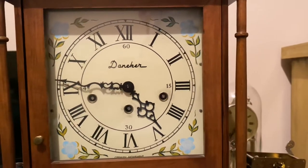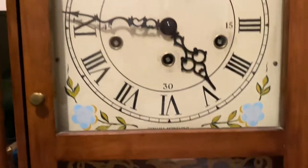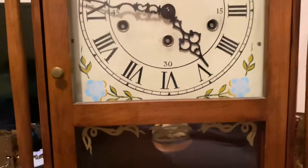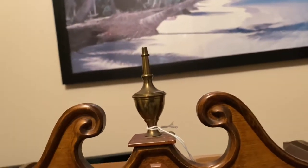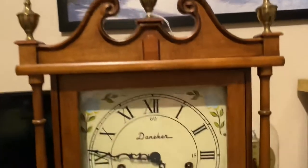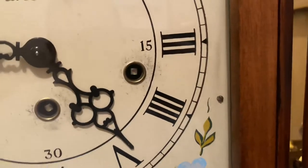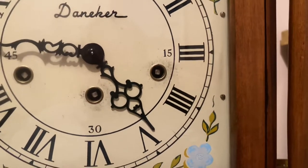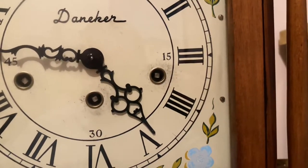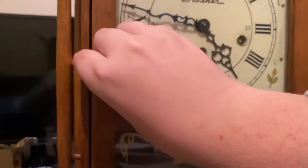Here we have one of the two latest additions to my collection. It is a Daniker with a Hermley movement — an old Hermley movement. I got this at an antique mall for around $125 and it's in overall pretty good shape. Some of the veneers are missing, but when I first got it the time side wouldn't wind up. The reason was because the spring was not hitting the dog, which makes the click-click-click when you wind the clock, so it wasn't winding at all.